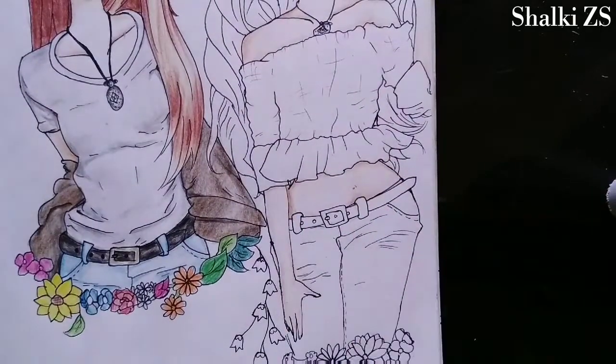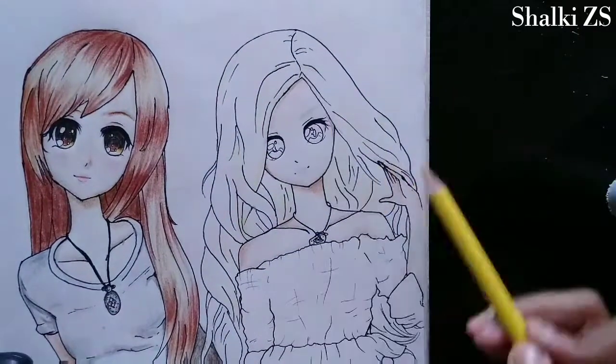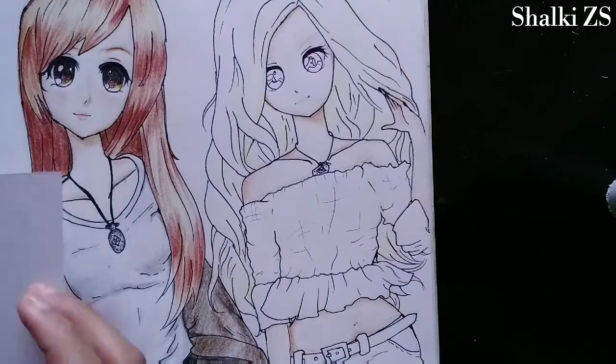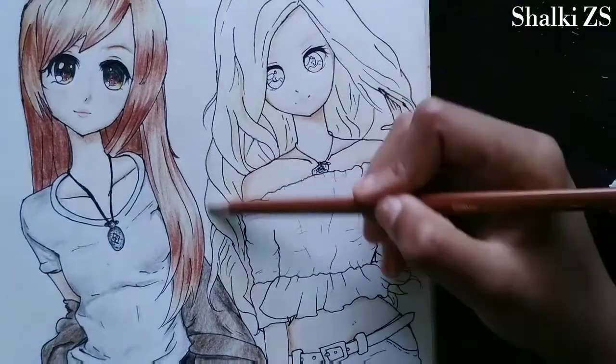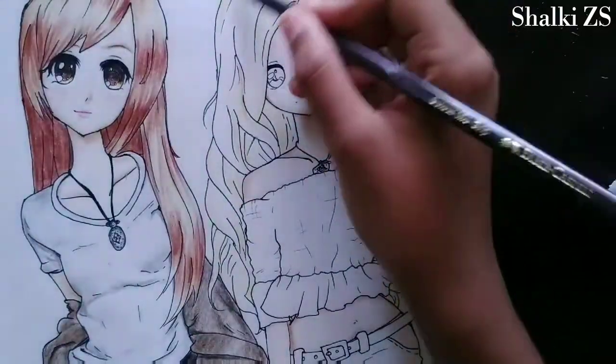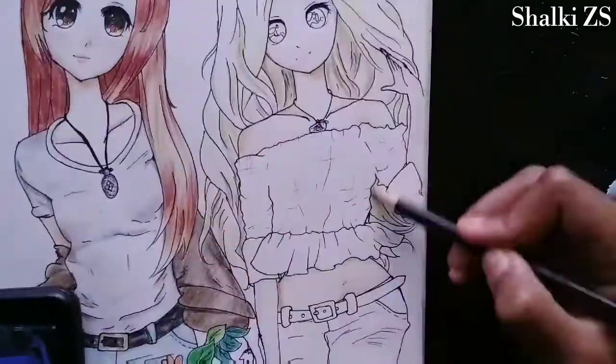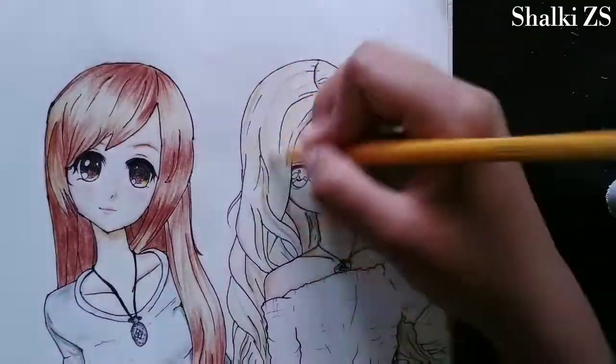Melody is blonde so I'm using the yellow colored pencil to color her hair. I added some darker colors like brown and even black to show the darker parts of her hair, but then I thought it was not looking good. I had to erase that and do it again.